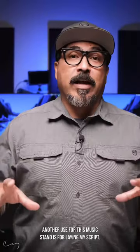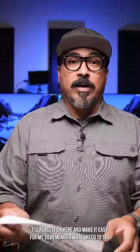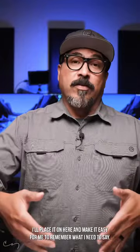Another use for this music stand is for laying my script — whatever I'm reading for my videos — I'll place it on here and make it easy for me to remember what I need to say.